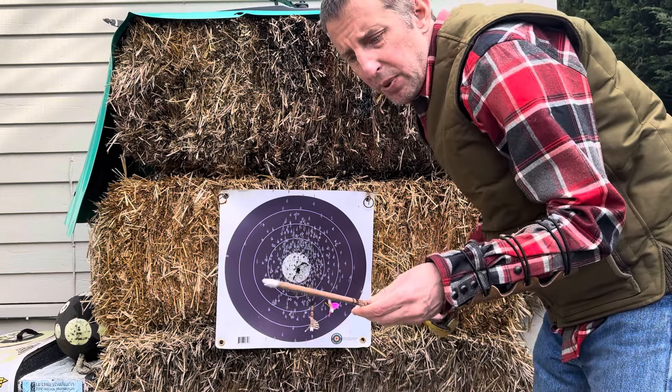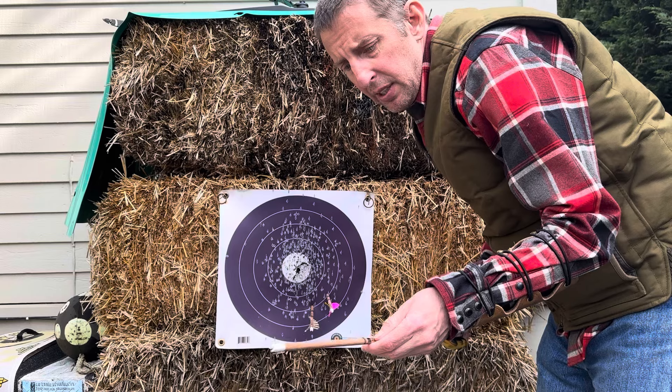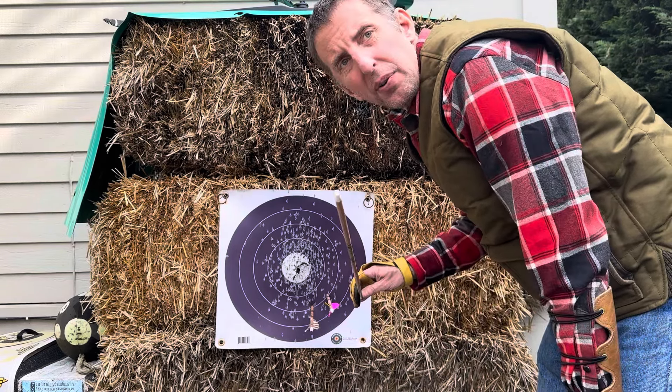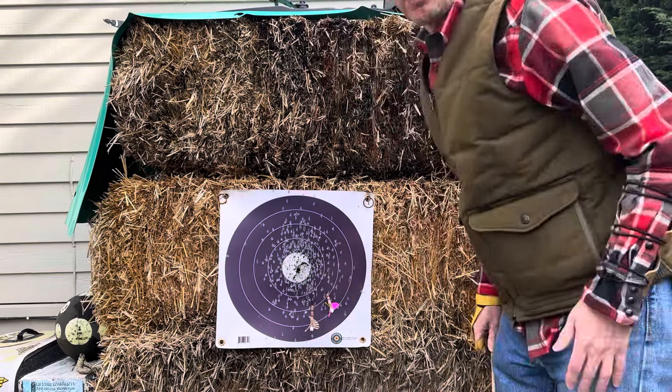I can spend a lot of time on this, so I'll probably pause and go through the process of trying to fix it. I think I might have to go up to a 400 spine or down to a 500 — these are 500s right now. Let me play around with this a little bit and see if I can get them nice and close, then I'll talk through my process.